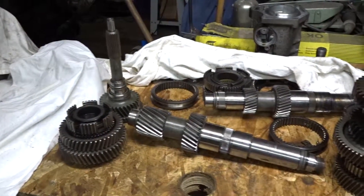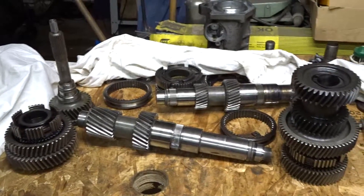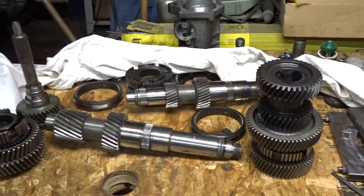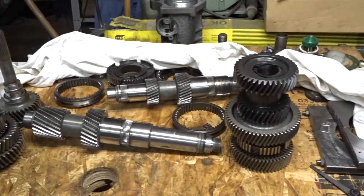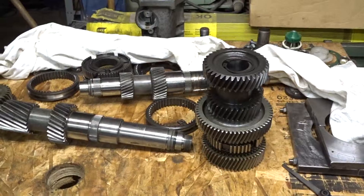All gears from the main shaft and countershaft have been removed. That's it! Hope you enjoyed watching the disassembly of the main and countershaft. If you have any questions pertaining to the teardown of both shafts, feel free to ask.